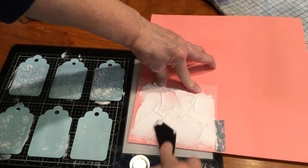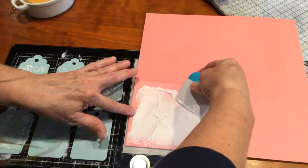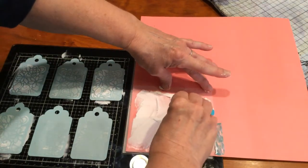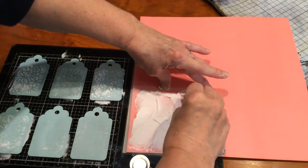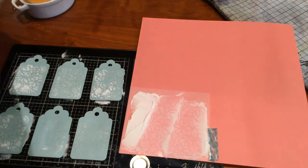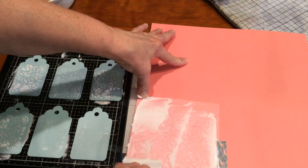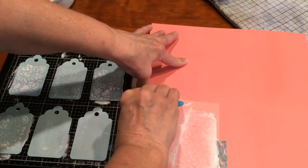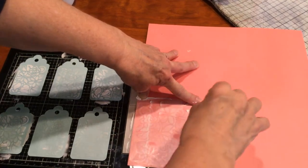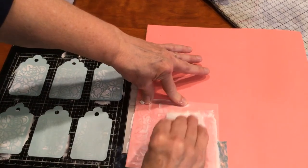I think I got all the holes fixed and I'm going to go back to the little Cricut spatula. I see one more hole not filled in. I'm going to go with the Cricut spatula and rub it down pretty smoothly. This texture paste is kind of fun — you can make names with it, you can just add different things to your layouts or your cards.